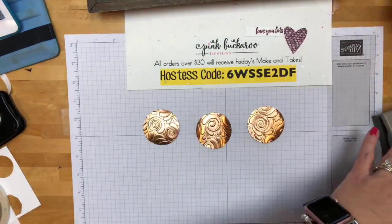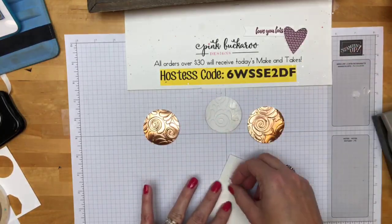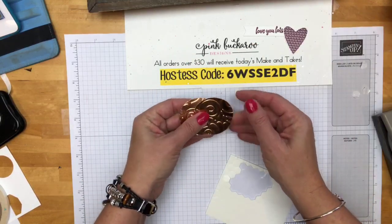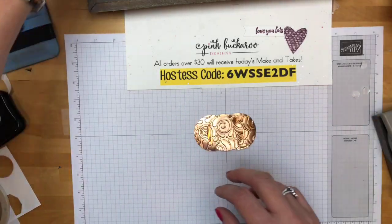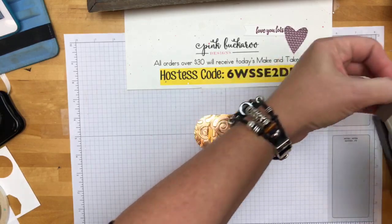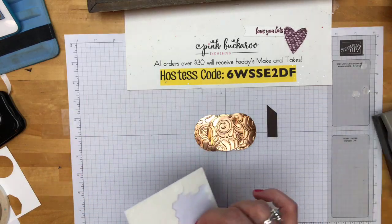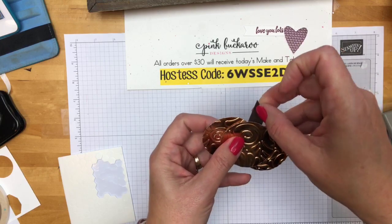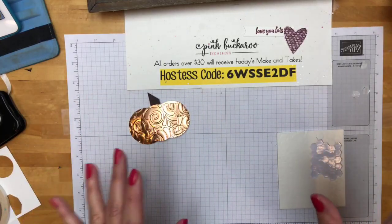Now let's get some dimensionals and we're going to put four dimensionals on the back of one of these circles because it's going to overlap the other two. I hope you guys join me next week — my projects, I'm a little obsessed with them. I'm cutting an early espresso scrap at an angle to make the stem. Sarah has played with the new snowflake framelits and she said she loved them — they were her favorite framelits ever. I have to say I agree. They are really beautiful, and we're going to get messy next week — some watercoloring and just some crazy stuff to go with those snowflakes to make them really pop.